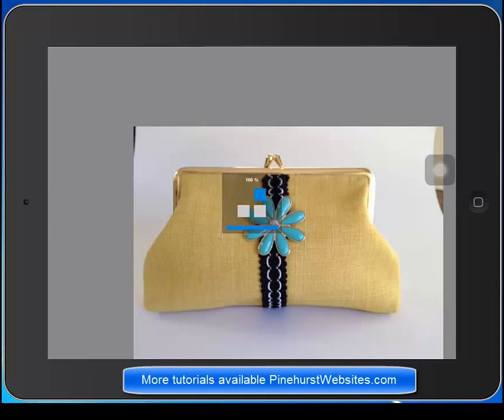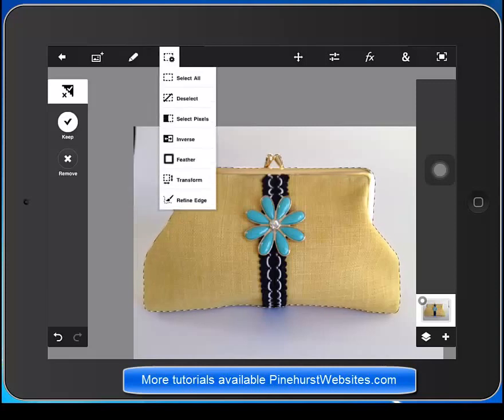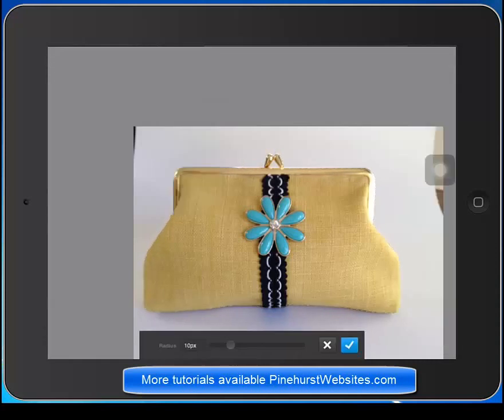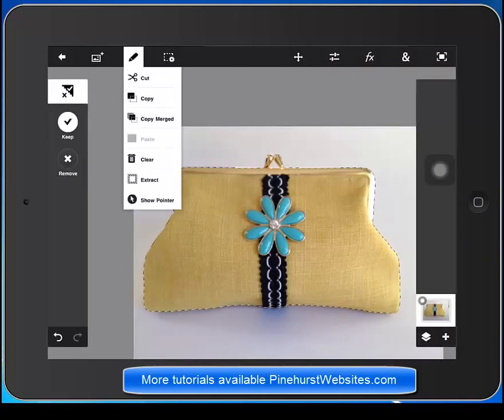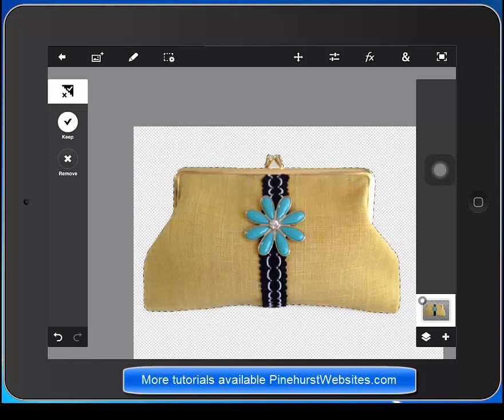The next thing we want to do is extract this picture from the background. Let's go ahead and extract the purse and click on the pencil here. If we want to feather the edges we can do it right here under feather — it will smooth the edges a little bit. It's already set on 10 pixels; we'll just set it to about 3 pixels. Now let's go ahead and extract this. We have a nice clean extraction here and it's cut out.